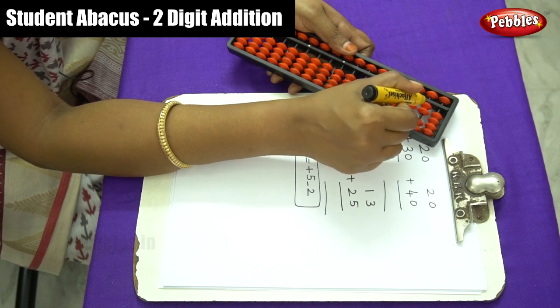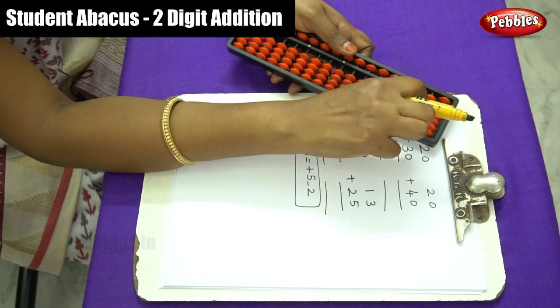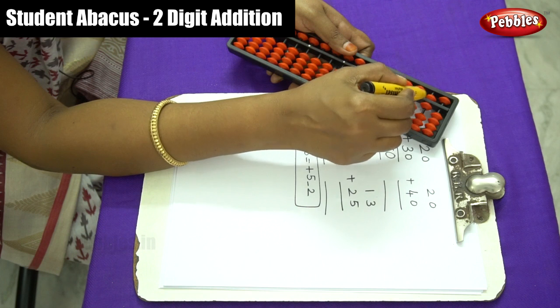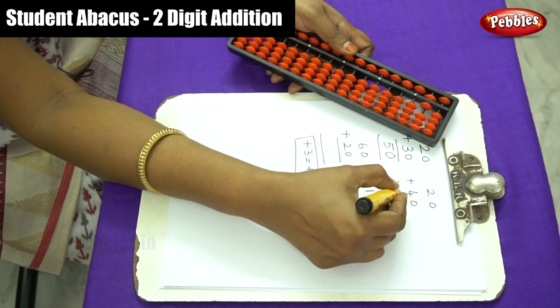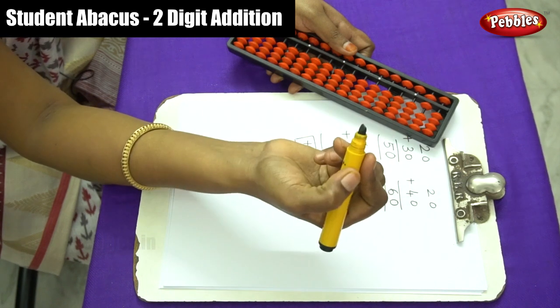Use the plus-5 formula: plus 4 equals plus 5 minus 1. Write down the answer — that is 6 in the tens place and 0 in the ones place. So 20 plus 40 equals 60.